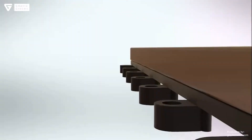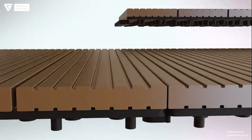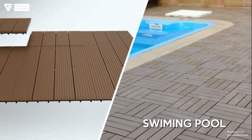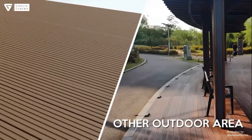S Plus Dectile is designed with a surface that is not slippery and is easily applied to parks, swimming pools, jogging areas, or other outdoor areas.